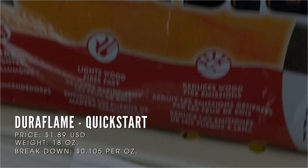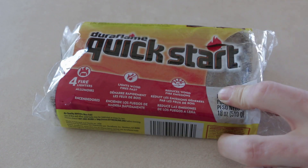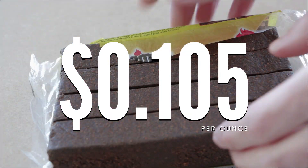The final one is one by Duraflame called Quick Start. It's an 18-ounce package costing $1.89, so roughly around 10 cents per ounce.